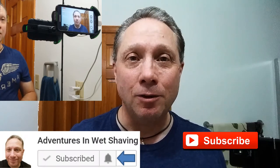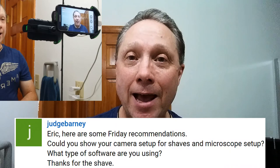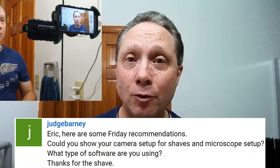In tonight's Friday special, Straight Razor Shaved In Tour — behind the scenes. Now this is something completely different. Judge Barney asked to see my camera setup for shaves, microscope setups, software, and those kinds of things. You will find links to everything in the description, along with helps, videos, and playlists for your convenience. All right, let's get going.